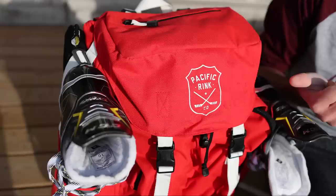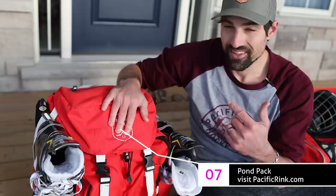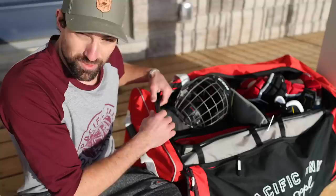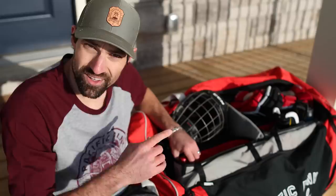Next on the list is Pacific Rink. This pond pack is ridiculous — it is so great for just carrying a little bit of stuff. Skates go in the side and buckle in, it's got big pockets in the front for water bottles, and a pocket up top for your sunglasses, wallet, and keys. We use it to take the kids to public skating but you can use it for all kinds of things. On the other side we have the player bag — also very well organized. The biggest issue with hockey players is we just throw everything inside and it becomes a mess. Pacific Rink solved that with a divider, skate pockets, a spot for water bottles or shampoos, and a zipper for towels. It is the perfect organizational bag for a hockey player.